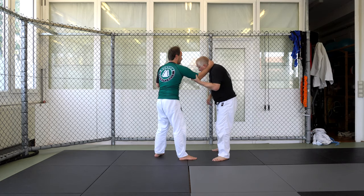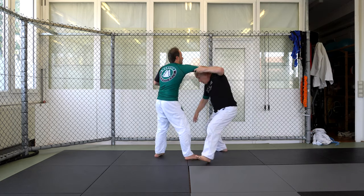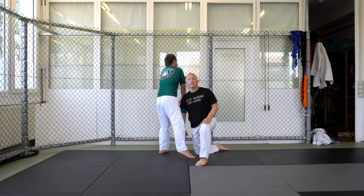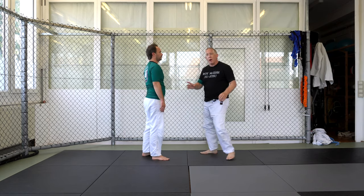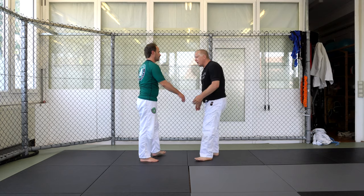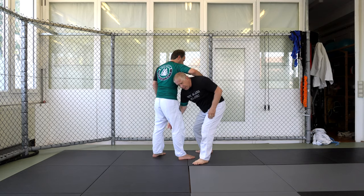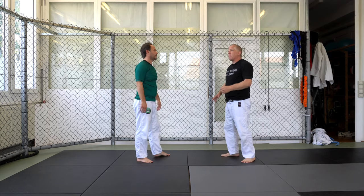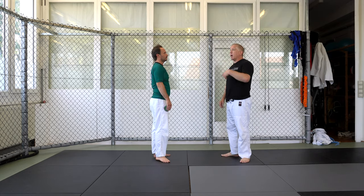I'm going to pull him — I want him to fall almost over me. See how he's bent over? That's what I want. So this is our entry: this knee is down. When you're practicing, try to put your knee all the way on the ground. I see a lot of people get lazy and their posture gets compromised. I put my knee down and I'm not just looking here — I'm looking up.